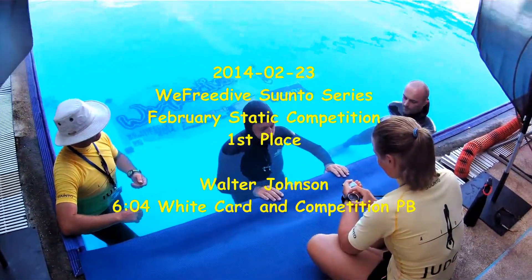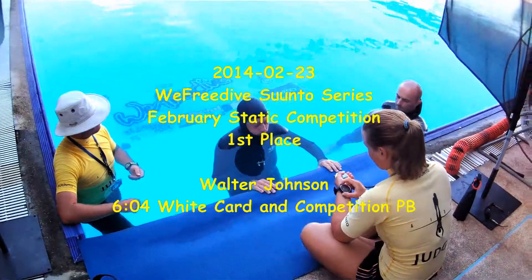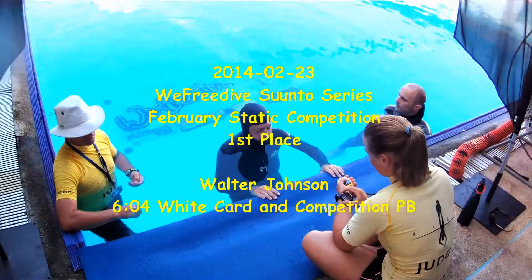Good morning from Phuket, Thailand. Here you are watching me do the first static of the We Freedive Sun Toe series on February 23rd, 2014.